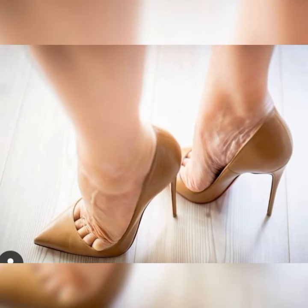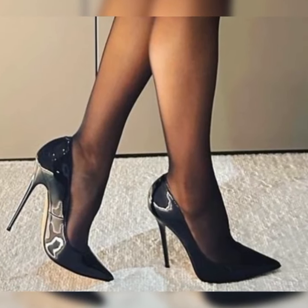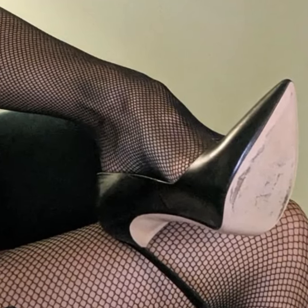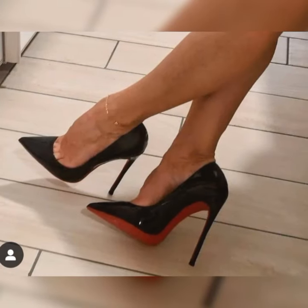And let's not forget about the peep toe stiletto high heel sandals. These shoes have a small opening at the front, giving just a peek of your toes. They strike the perfect balance between elegance and playfulness.